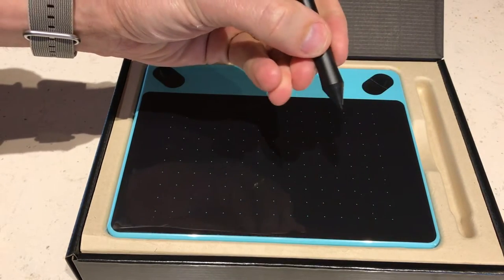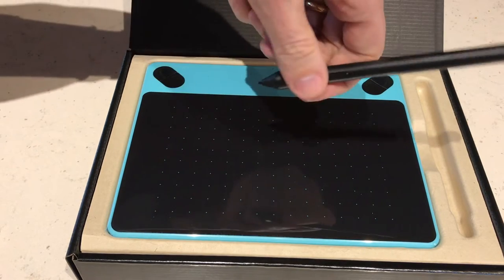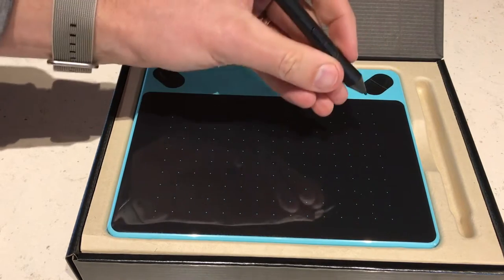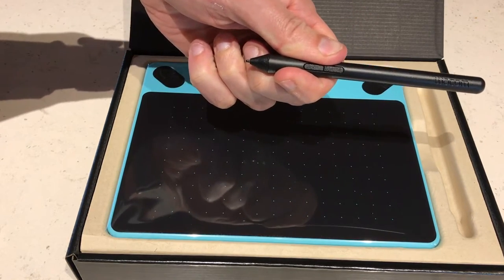The pen is definitely a good weight. It feels solid. The two buttons that are on the pen give nice feedback.